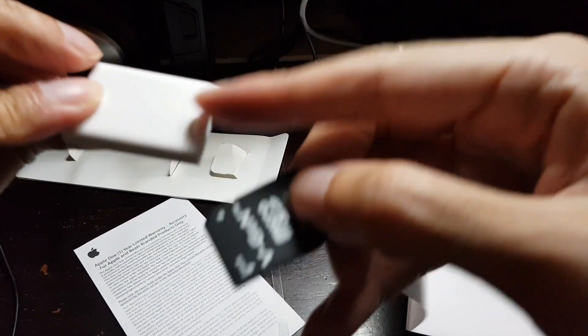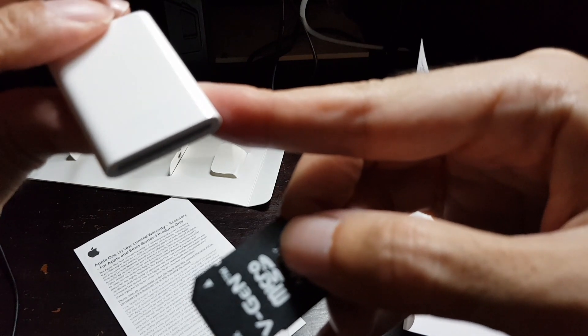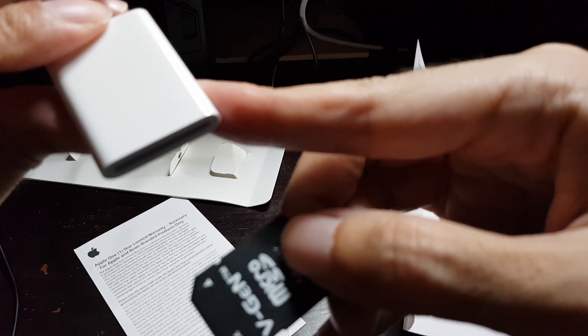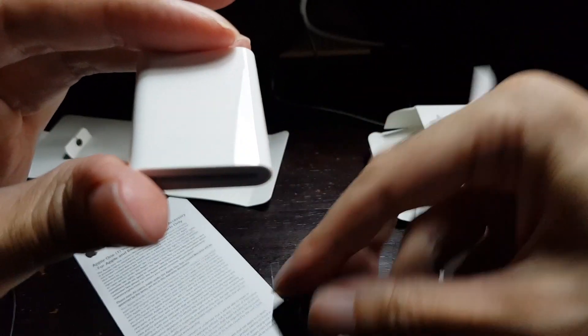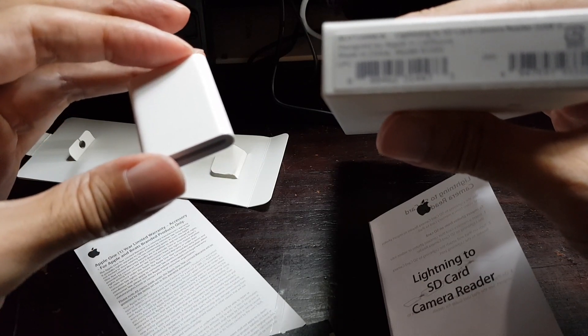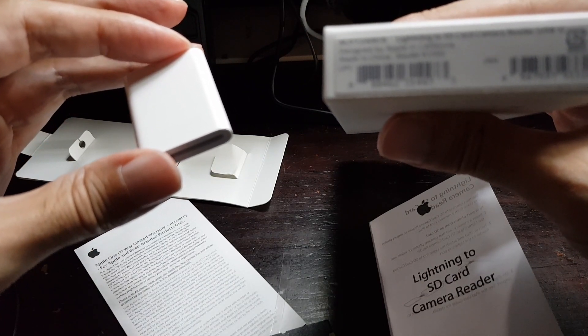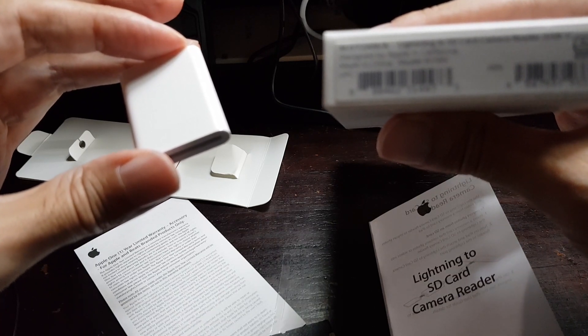On the other side there is no writing at all except 'Designed by Apple in California, Assembled in China, Model A1595.' Let's check on the box — it also says model A1595 and part number MJYT2AM.